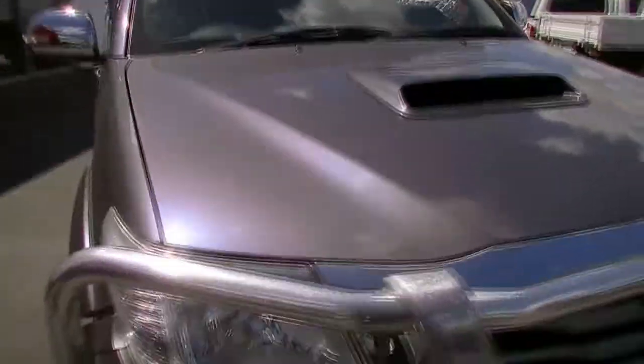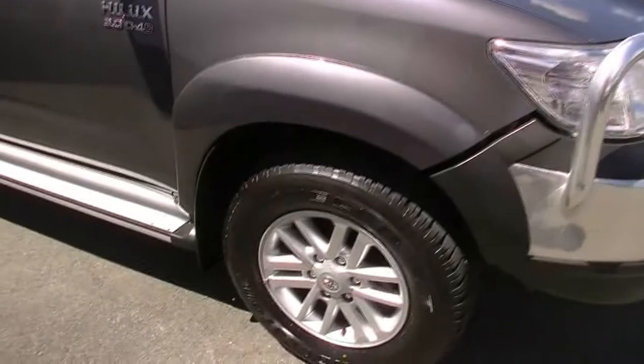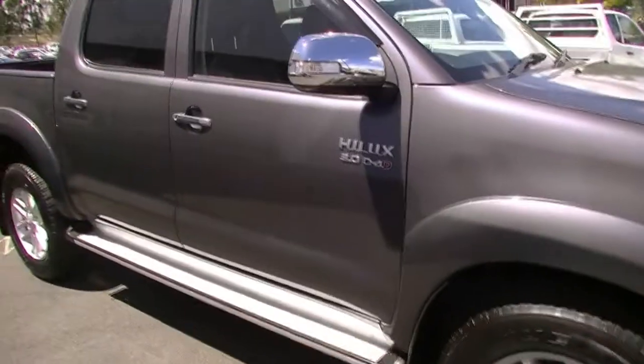Working our way down the driver side of the vehicle to our first alloy wheel — as you can see, it is in great condition. No scuff marks through there and you've still got heaps of tread left on these tyres.